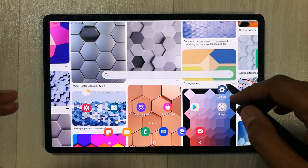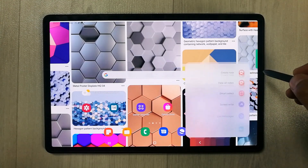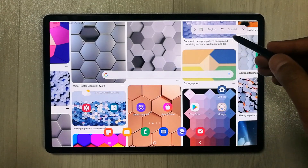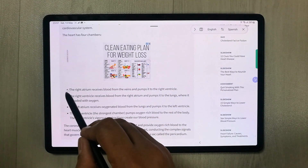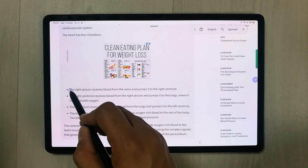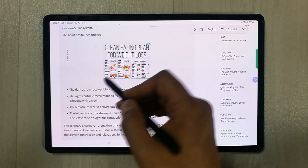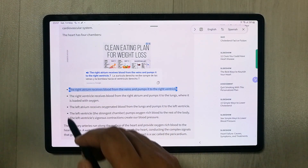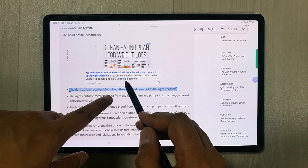The next feature is the translation option in Air Command. For example, set it from English to Spanish, then bring your pen closer to the text on a website. If you hover over a longer area of text, it translates the whole section for you.